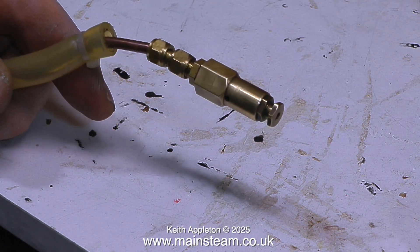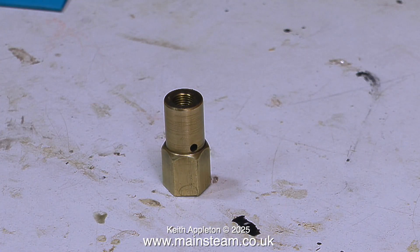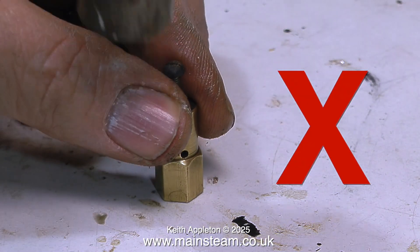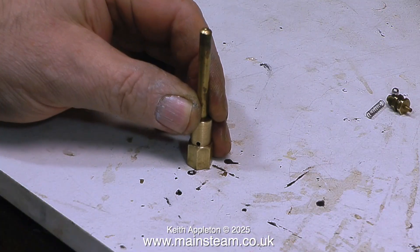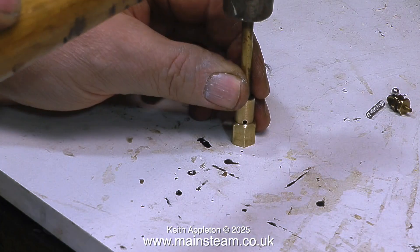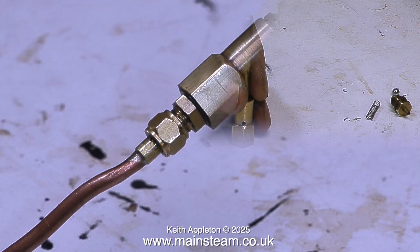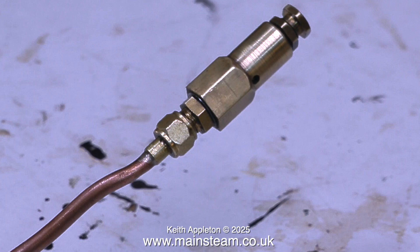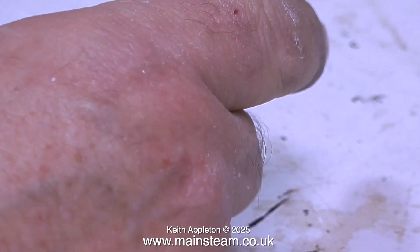I'll re-seat the valve using a ball bearing — not the stainless steel ball that will go into the valve; use a sacrificial one. The idea is to tap the ball onto the valve seat. I'm using a piece of brass bar that is just the right size to go into the hole, and a single sharp blow with a small hammer makes an impression in the seat at the bottom of the valve. Then I reassemble the valve with the correct stainless steel ball and reconnect the airline — everything now seems much better.